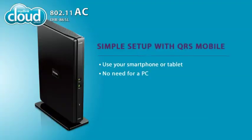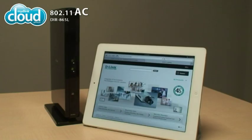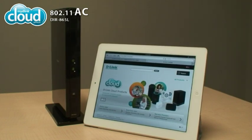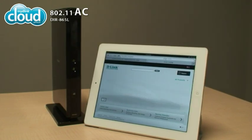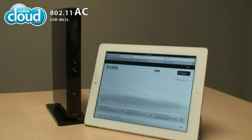The My D-Link enabled DIR865L is simple to set up with QRS Mobile. Sharing and streaming files is quick and convenient with Shareport Mobile. The DIR865L makes it easy to access, view, control and share your network resources using the future of wireless technology today. For more information, visit D-Link.com.